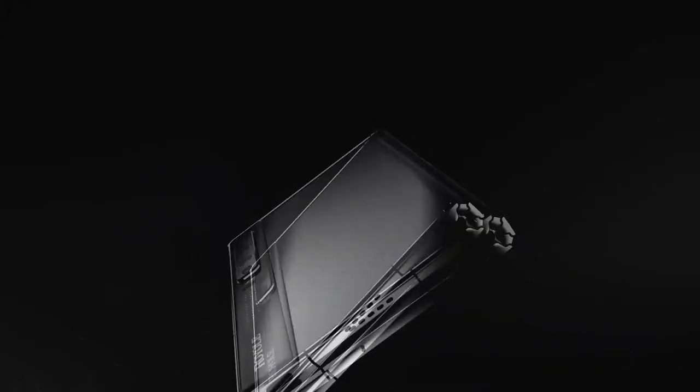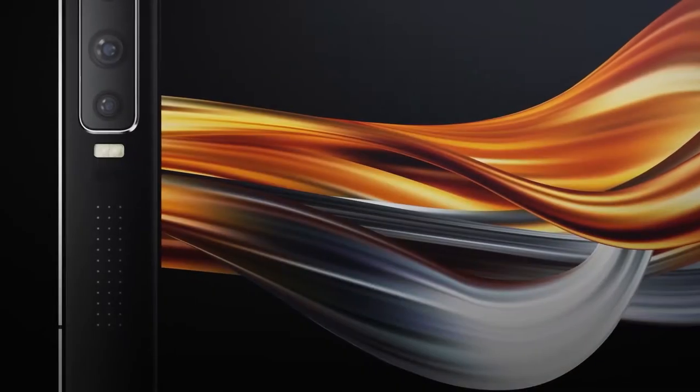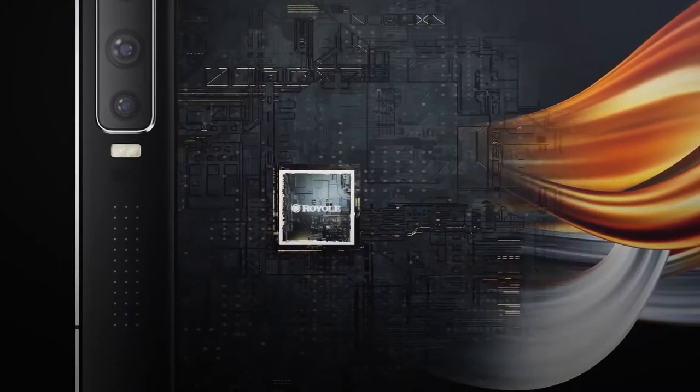The name might seem familiar to you, as they were actually the first company to launch a folding smartphone. Their first attempt was a bit of a swing and a miss — it had this creaky hinge that made sounds when you opened it, an average at best display, and quite a few software issues that prevented it from being a smooth experience.